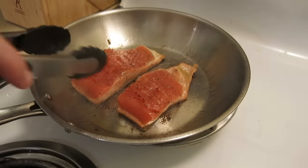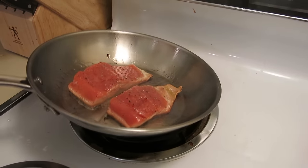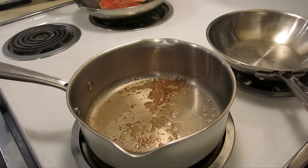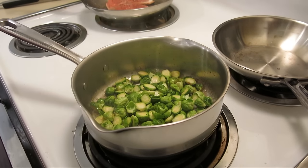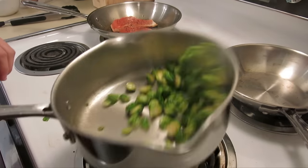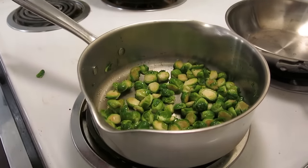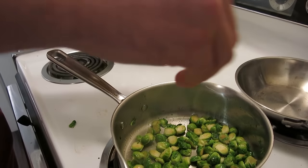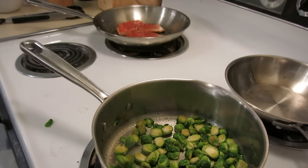Keep it moving until you have a nice caramelization on the skin so it doesn't stick to the bottom of the pan. We put a little bit of olive oil in the bottom. Now that our butter is browned in the pan, we're going to throw our Brussels sprouts in and get them really nicely coated. We're going to salt them just a little — not too much since we already salted the fish. Throw in a little bit of garlic.